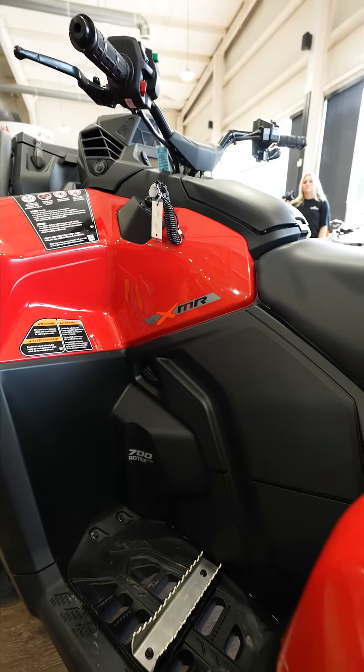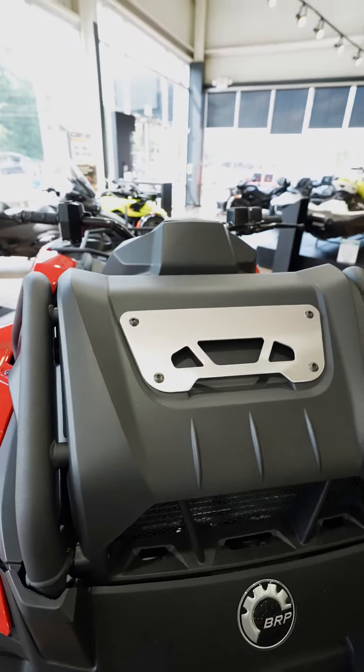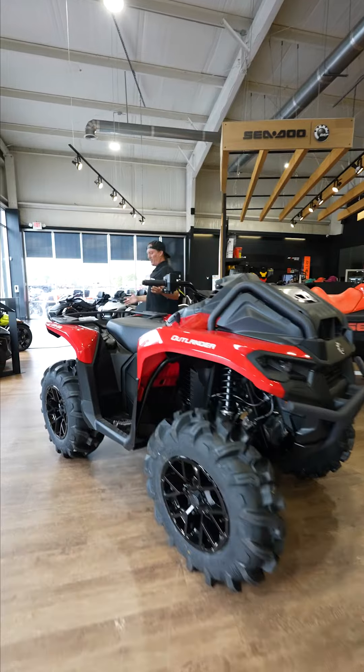As you can see, it is an XMR, so you're going to get the 28-inch Swamp Force tires. The radiator's already relocated, it's already snorkeled, but there are a few different things they've updated.